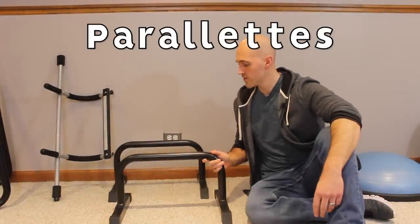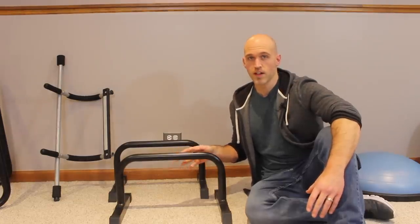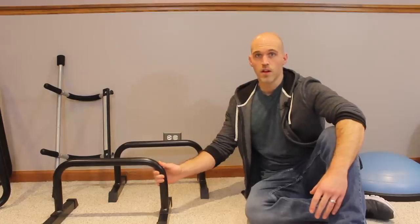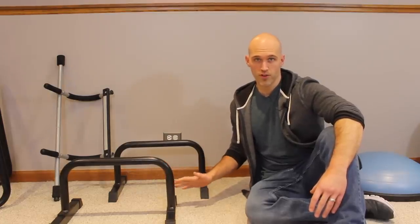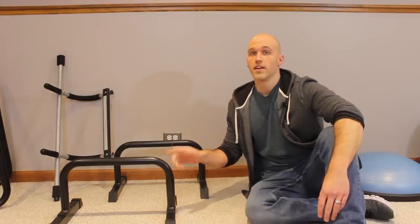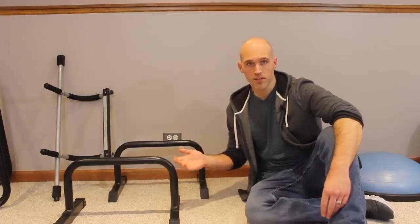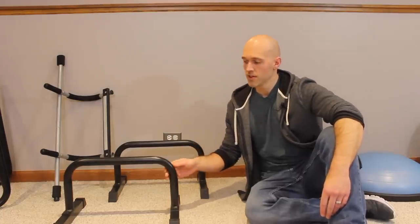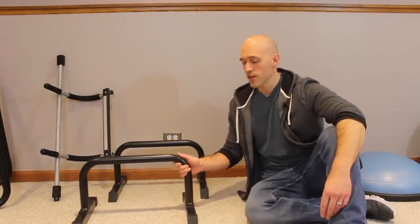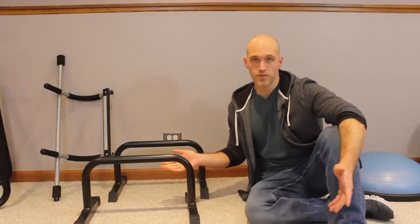The next equipment I recommend and use quite often are parallettes. Parallettes might look like a dip station because they're two parallel bars, but they're actually very different — they are two separate bars you can move different distances apart, and they're low to the ground making them very stable for inversions. If you plan on learning handstands on parallel bars, you're going to want parallettes. Don't try doing a handstand on your dip station — it's very dangerous, and I learned that the hard way.